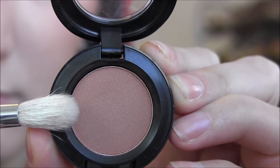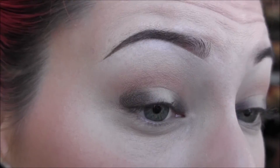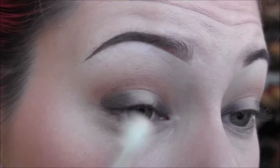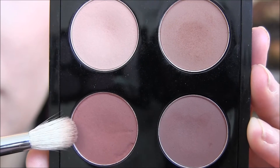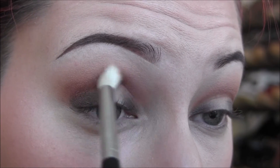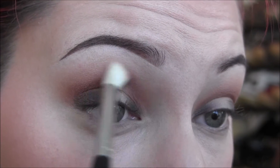Next, I'm going to take MAC Texture eyeshadow with a Sigma E35 brush and apply that into the crease, packing it deep and blending it into Bamboo. I want everything to be really soft and blown out. Next, I'm taking Saddle from MAC on the same brush, putting it deep into the crease and blending out. Then Bronze Script by MAC — same thing, deep into the crease and blending out. As we use darker shadows, keep them deeper in the crease to achieve a perfect gradient.